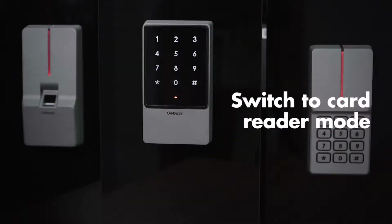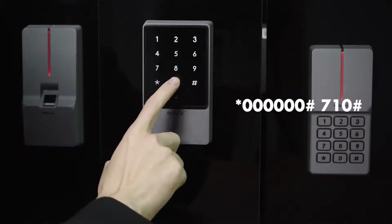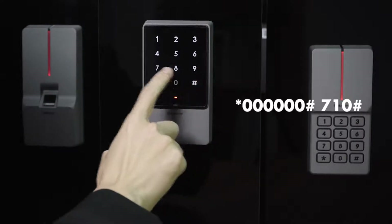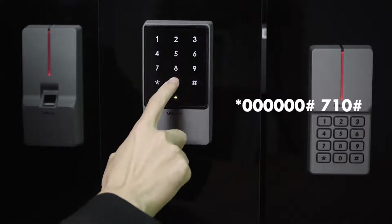Switch to cut reader mode: star key, 6-0, pound key, 7-1-0, pound key.